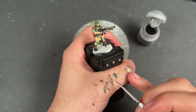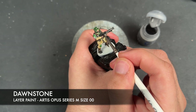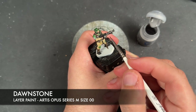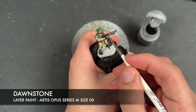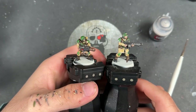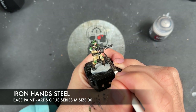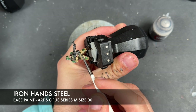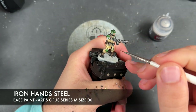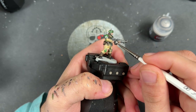We're going to move on to the next detail — all the black — and the color we're going to be using to highlight this is Dawnstone. Then we're going to take some thinned-down Iron Hand Steel and use this to highlight all of our silver.